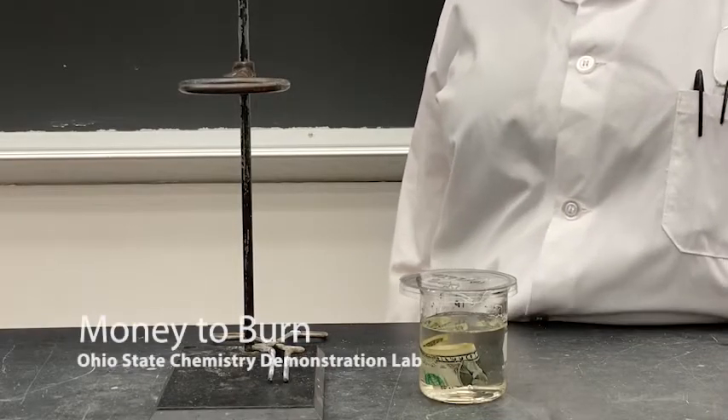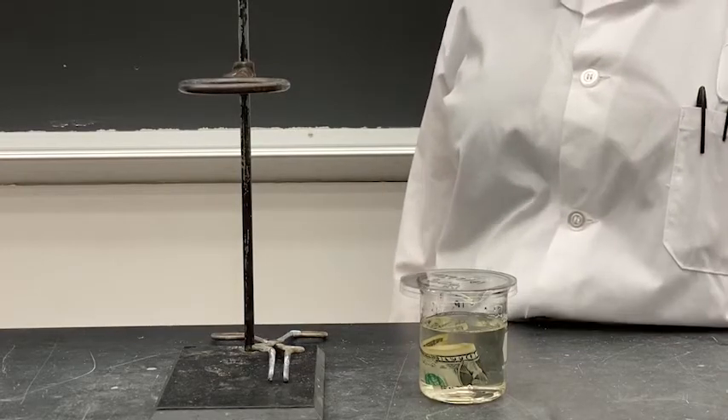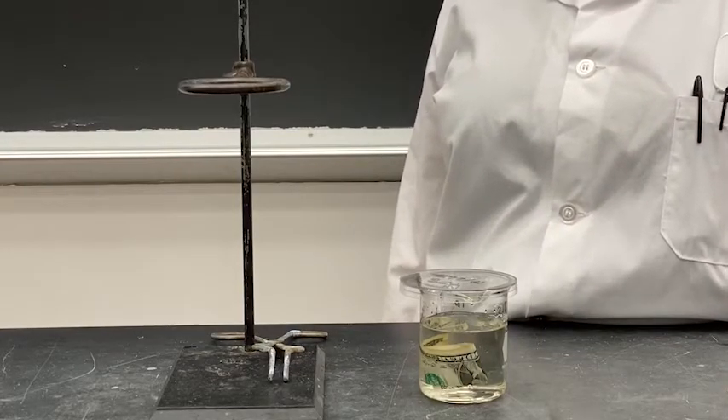Today we're going to take a look at the high heat capacity of water. The specific heat of water is 4.184 joules per gram degrees Celsius, which is very high.